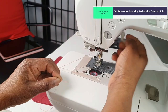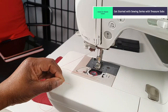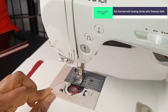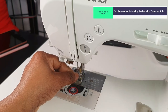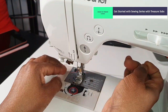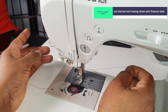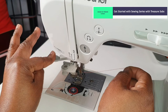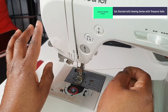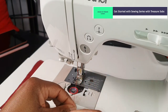Once you've done that, bring your foot down so it's out of the way. Turn the wheel of the sewing machine towards you and make sure the needle is up. On my machine, the hole of the needle is facing me at the front, so I just pass the thread through and use another finger to bring it out from the back. Now I have threaded my needle. Your machine may come with a needle threader, but I want you to be able to thread your needle manually so you can get really good at it.